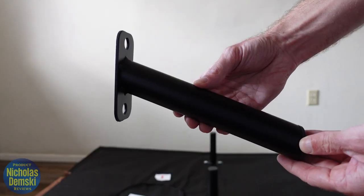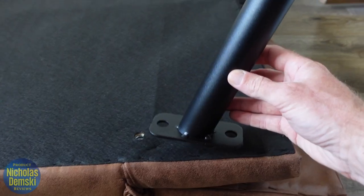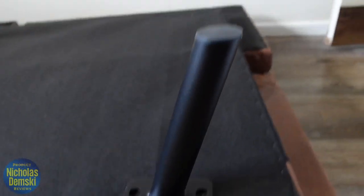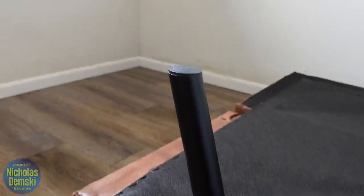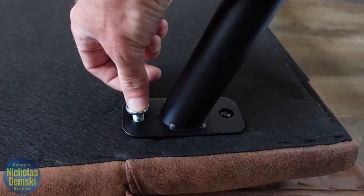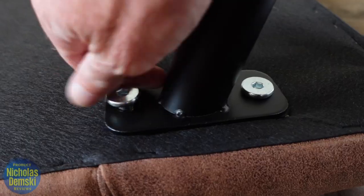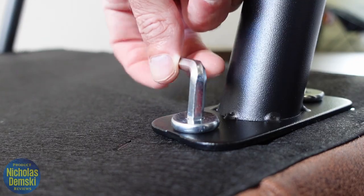For the next step, take the four angled legs and bolt them in place with the 25 millimeter bolts. An important thing to remember is that you want all the legs angled outwards away from the center of the futon — each one angling outward on its respective corner. Drop the bolts into place with your hand, give them a quick tighten, and do that for all four legs.